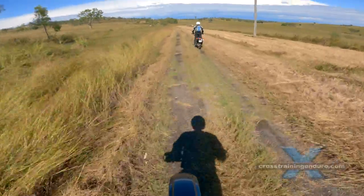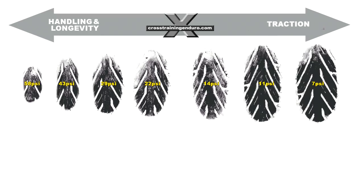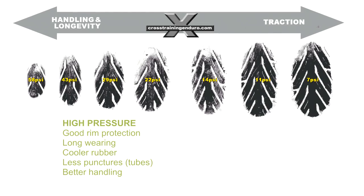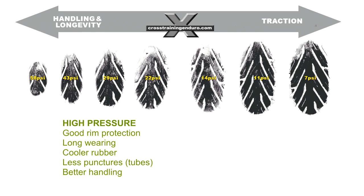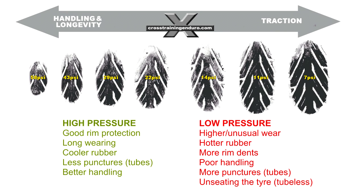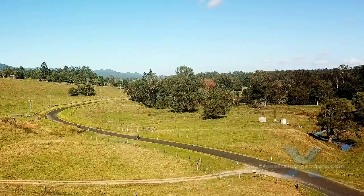Why is air pressure important? Once you are off road, traction becomes critical. You get a bigger contact patch on the ground as you lower the air pressure. But if the pressure is too low, you can cause problems: increased wear, strange wear patterns, higher tire temperatures, cracking of the rubber, dented or cracked rims, and increased chances of punctures and poor handling.